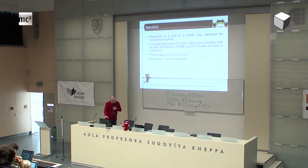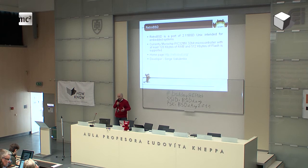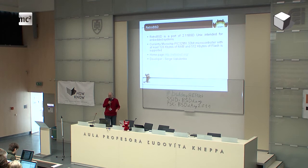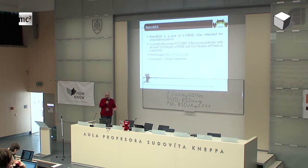RetroBSD is a port of 2.11BSD Unix, but it's really focused and intended for embedded systems. I'm not going to speak about Pentium or AMD or dual-core ARM9 processors — I'm going to tell you about MCUs, microcontrollers. Those are chips you can find in your refrigerators. And if I saw in spring this year that there is a port of Unix for such microcontrollers, I said this is not possible, because Unix and Linux needs MMU, and those processors don't have MMUs — memory management units. You cannot run such stuff on microcontrollers with fixed memory.